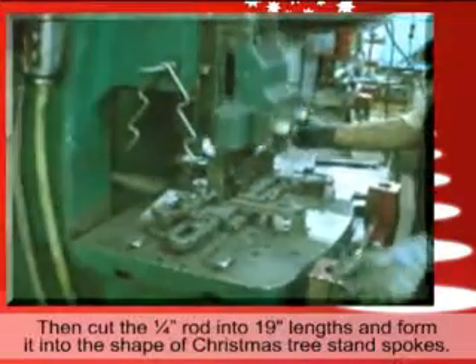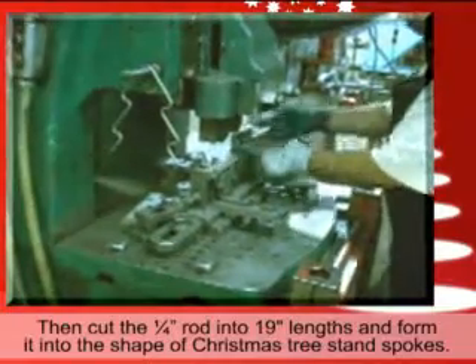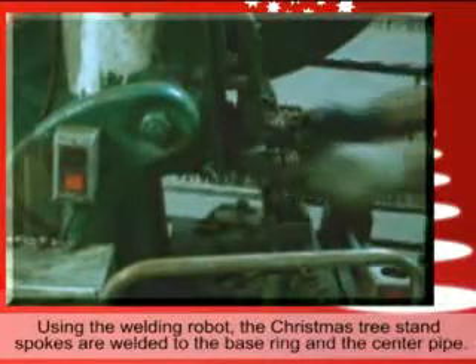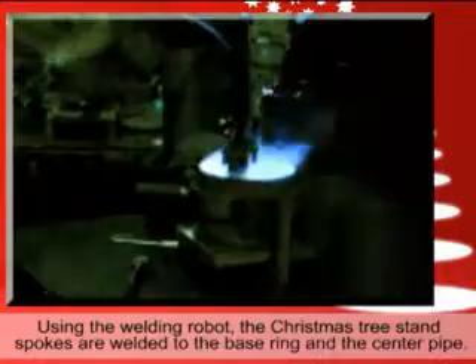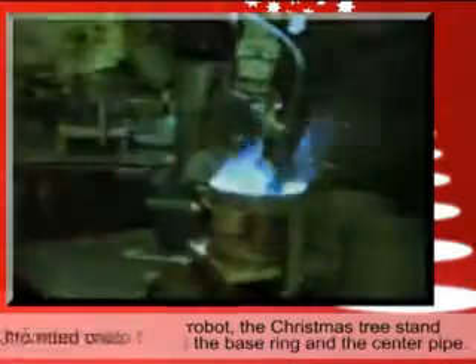Quarter-inch rod is cut into 19-inch lengths and formed into the shape of Christmas tree stand spokes. Using the welding robot, the Christmas tree stand spokes are welded to the base ring and the center pipe. The point is then welded onto the bottom cap.